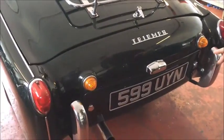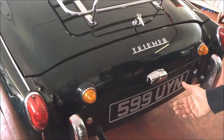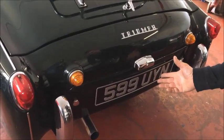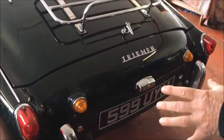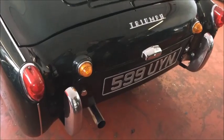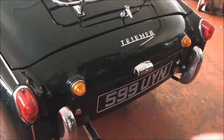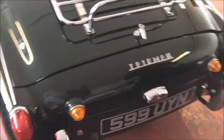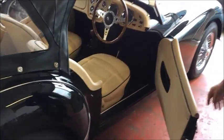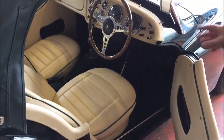New badges. Spare wheel is in behind there, new rubber. Spare wheel is a 155-15 painted, because you can't put the wider ones — there ain't no room, it won't fit in there. There's a new jack and a new hammer that I've ordered and I'm going to send to you, because I haven't got them here, but they'll turn up in the post. New overriders and bolts, new backlights, same again, brake re-chromed. New seat runners and bolts.